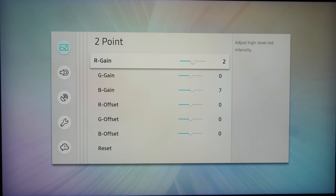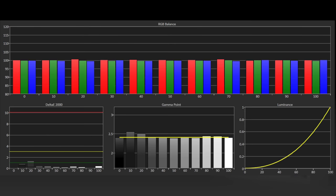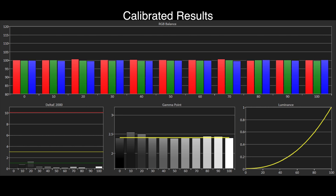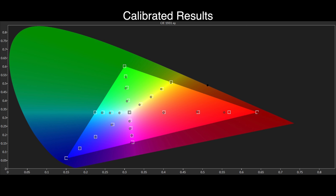Can we get image quality even more accurate? We have calibration controls within the TV menus for 2-point and 20-point grayscale as well as a color management system for gamut correction. After correcting the grayscale we now have reference-level results using the 20-point process — tracking is spot-on with delta errors well under 1 and invisible to the eye. By correcting the grayscale we also correct the Rec. 709 saturation tracking, with only 75% red proving to be an issue. Otherwise we're very happy with the results, giving us a reference image for SDR content.